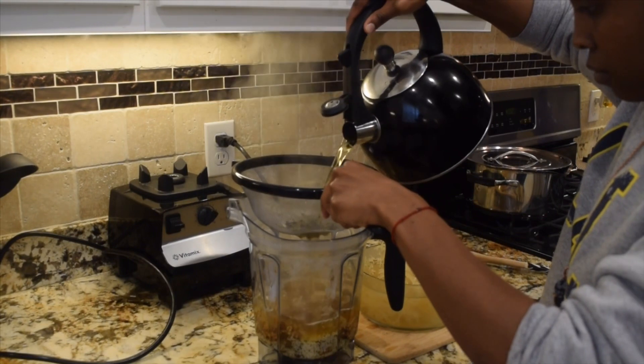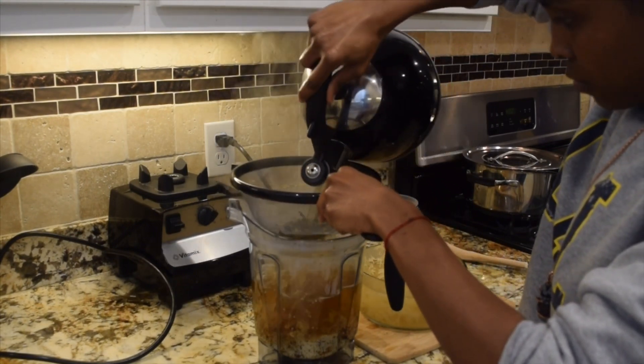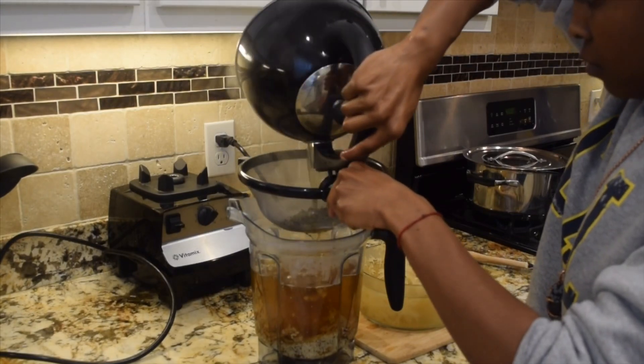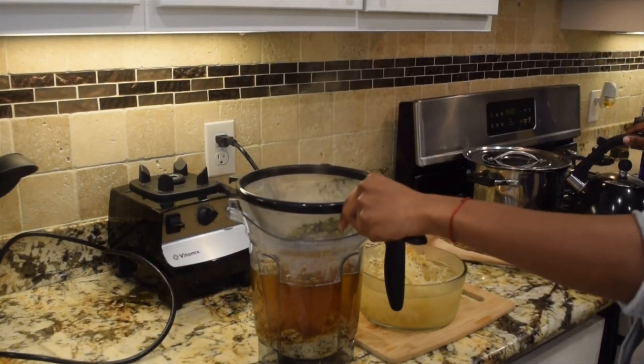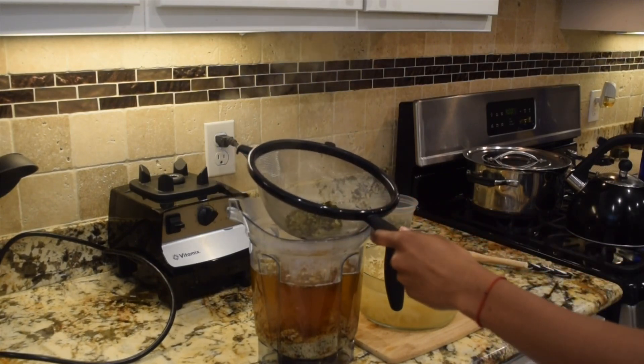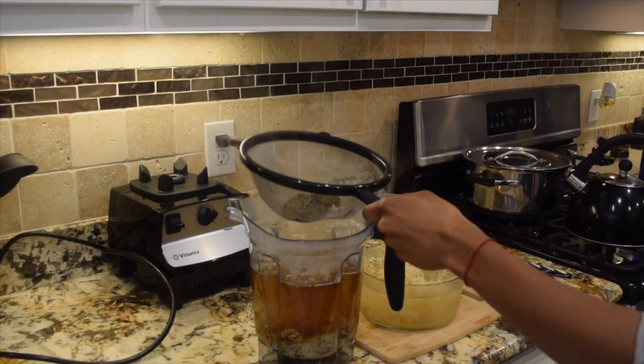So go ahead and add the tea. It's very important that when you're utilizing fresh moss like this, you utilize a hot liquid when you blend it. Because if you don't, it will come out in chunks if you use cold water to blend the sea moss. Trust me, I've done it before.